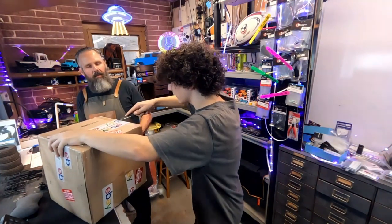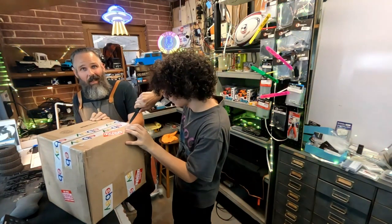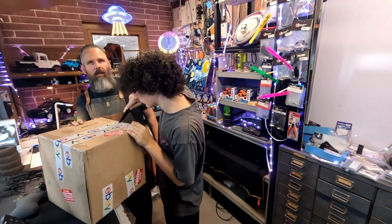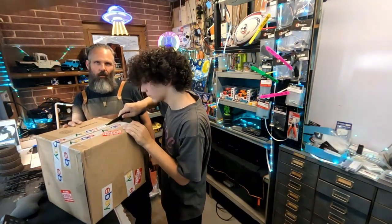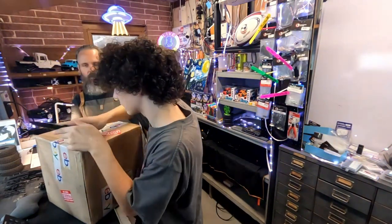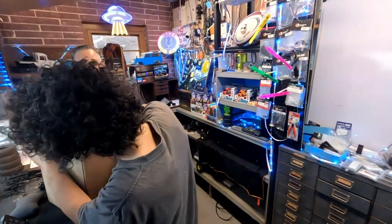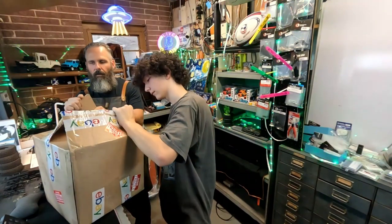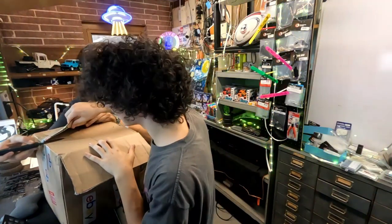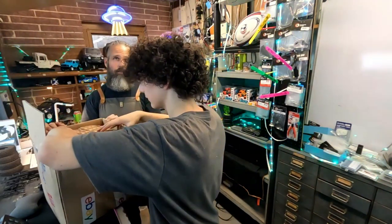This came from eBay - you never know sometimes what is on eBay, so you have to be careful. Do some homework and research before you go buy any 35mm camera. They're not all the same.